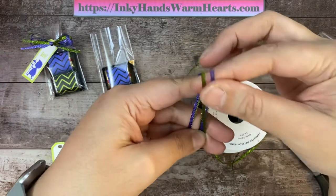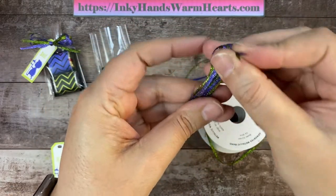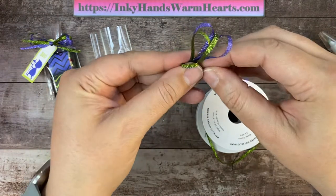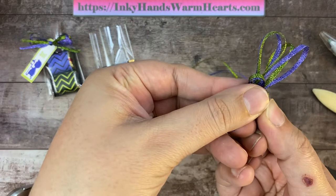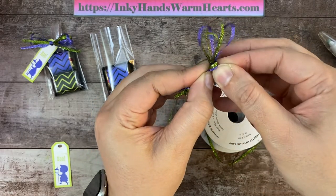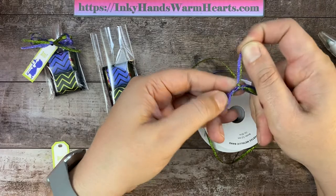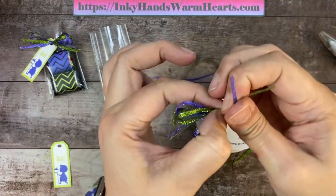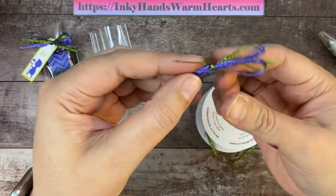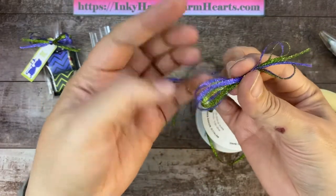Take these two pieces and slide them off. You see the part that is longer — you're going to wrap that around and see how it's making kind of a loop in the center. Where my thumb is — take these two ends and stick them through that loop that you made. Just pull that tight, and it cinches and holds your loops, and then you have this really cute little bow. I like to leave that little end so it has kind of a tail on both sides. You can trim it after you're done.